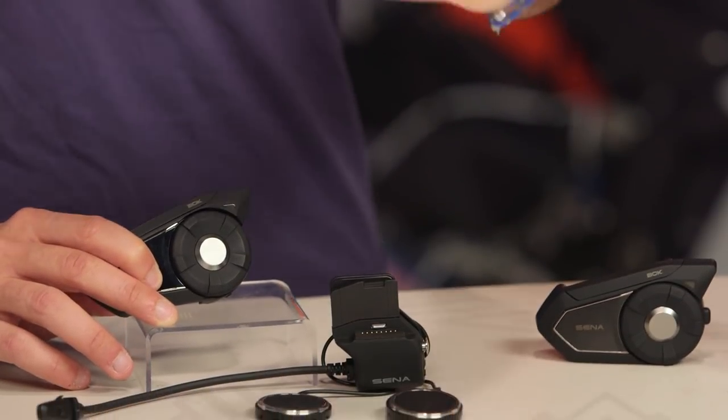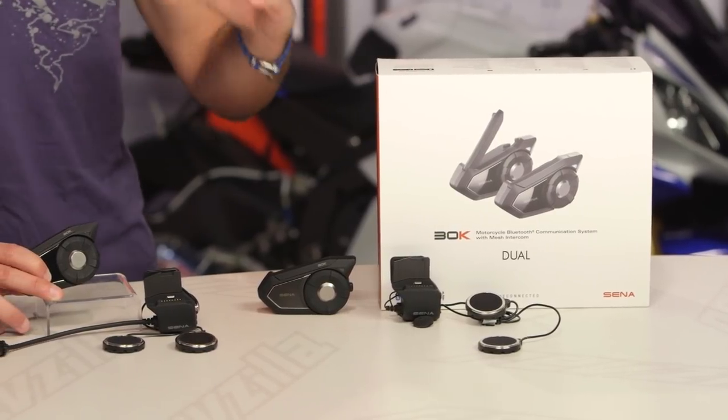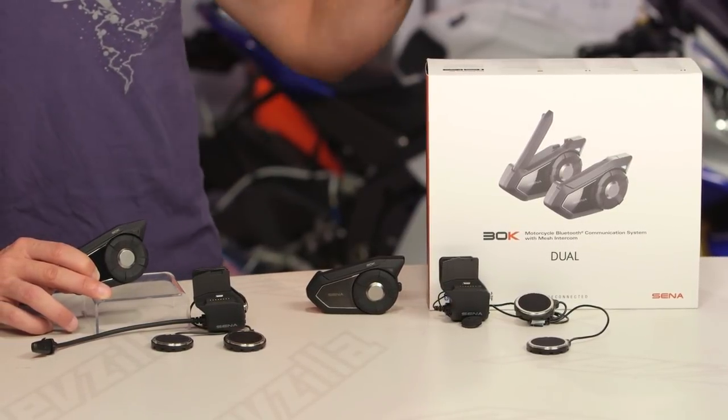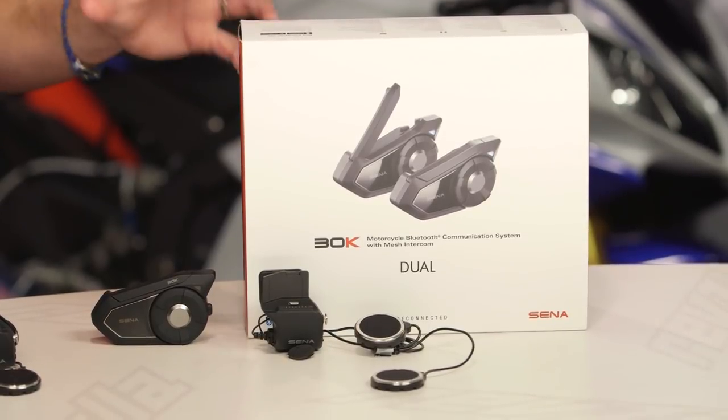That really is the only other gripe we have with this unit. Mesh network connectivity is flawless 30K to 30K. When you start connecting into the realm of Bluetooth — so a 30K to a 20S, or a 30K to a non-Sena unit — what ends up happening is you don't get the crisp audio that you get from 30K to 30K. Hopefully we'll see the manufacturer adjust and refine their firmware over time. We're already seeing it get better, but you do have some snaps, crackles, and pops that come into play when you're just using Bluetooth as your manner of full duplexing. That's our other gripe beyond the fact that it is only water resistant.